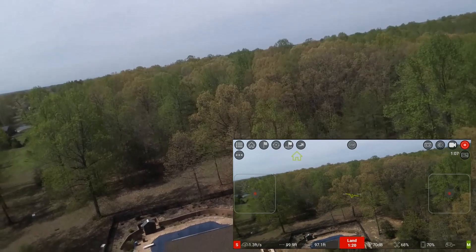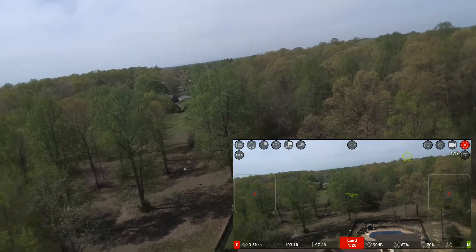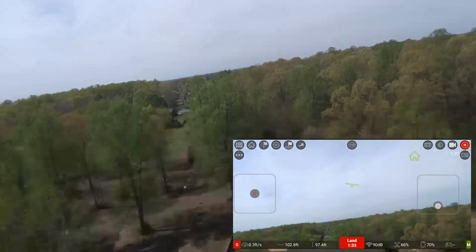So that's the altitude limit of your Tello whenever you're using the app. And I'm not drifting all over the place — I still maintain this position even though it's not close to the ground, using those optical sensors. So that's not bad at all.